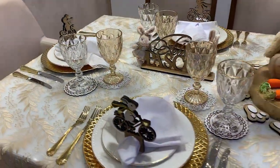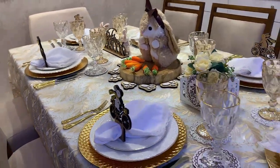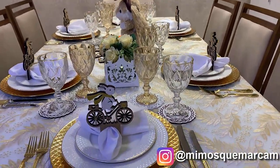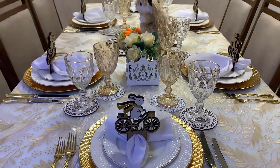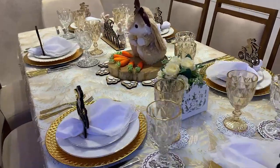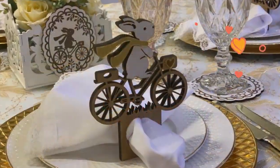Essa foi a minha mesa posta de Páscoa em parceria com a Mimos que Marcam. Ficou linda, estou simplesmente apaixonada. Aproveitem para segui-los no Instagram para adquirir essas peças, porque eles enviam para todo o Brasil. Vale muito a pena, são para a vida inteira. Muito obrigada por assistir. Curtam, compartilhem. Até a próxima e uma Feliz Páscoa para todos vocês. Tchau, tchau.